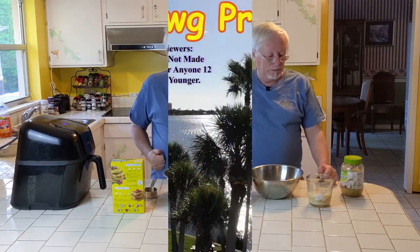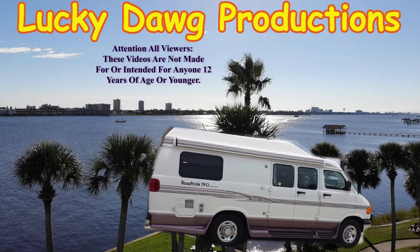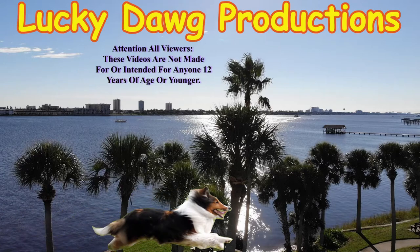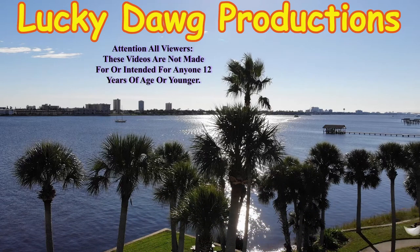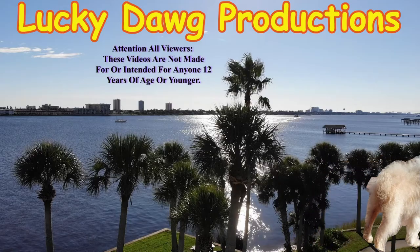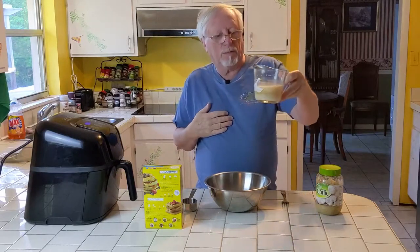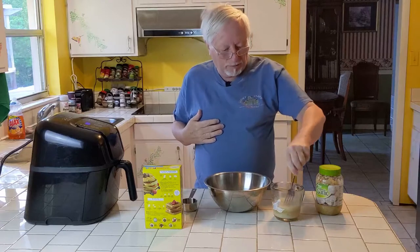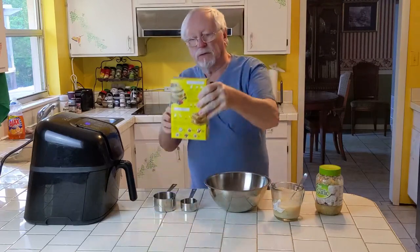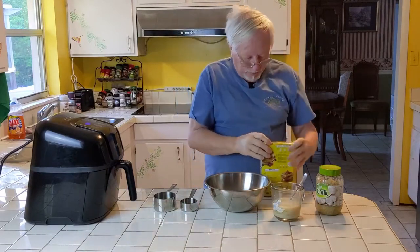We're gonna use Bisquick. Here are the ingredients: we've got milk — one and two-thirds cup of milk. We're a bit out of milk, so we have powdered milk to make our own. And of course, just original Bisquick.